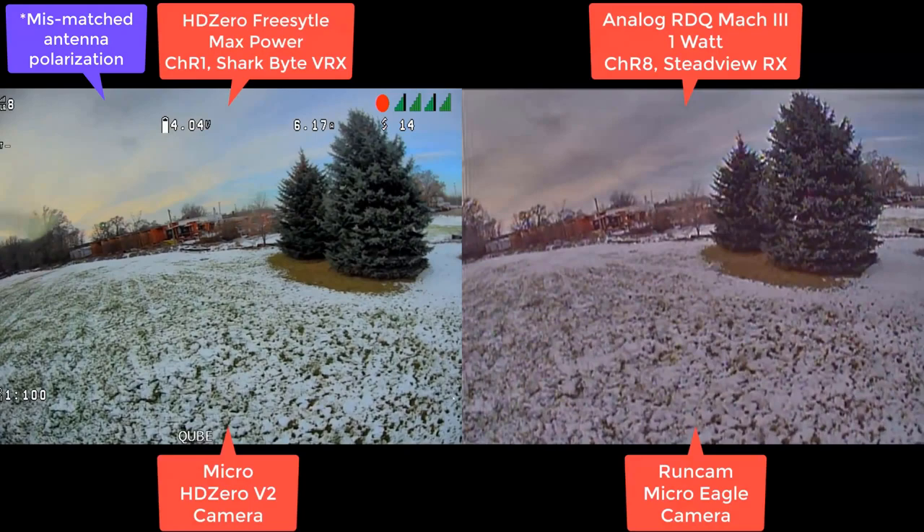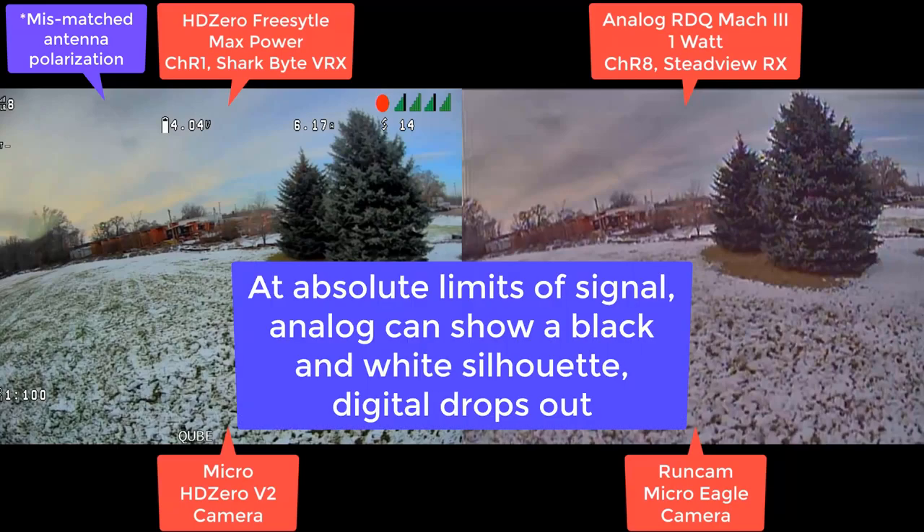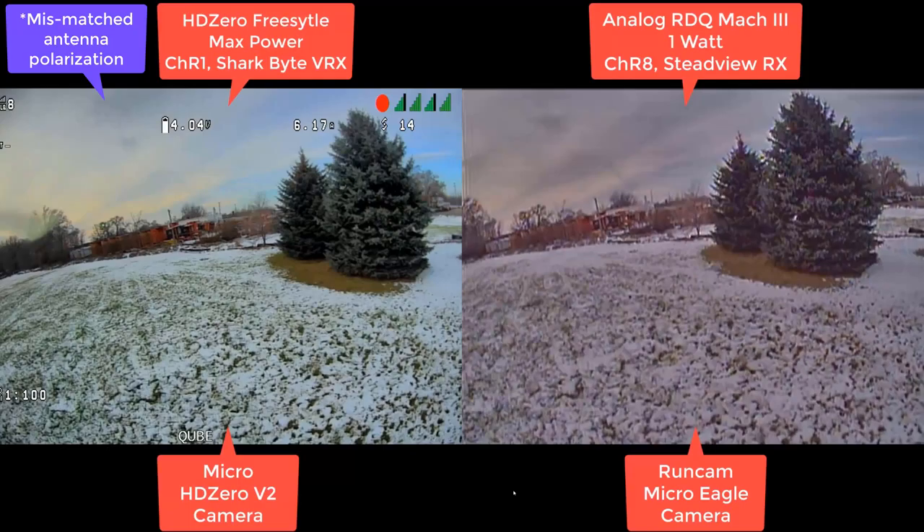This is going to be an interesting one — I'm just going to be honest, it's going to show a weak point of HD Zero. If you push the signal to the absolute limit where analog is black and white and doing an absolute horror show, and you just push it all the way down to the limit, analog will do better. It'll hold on longer.